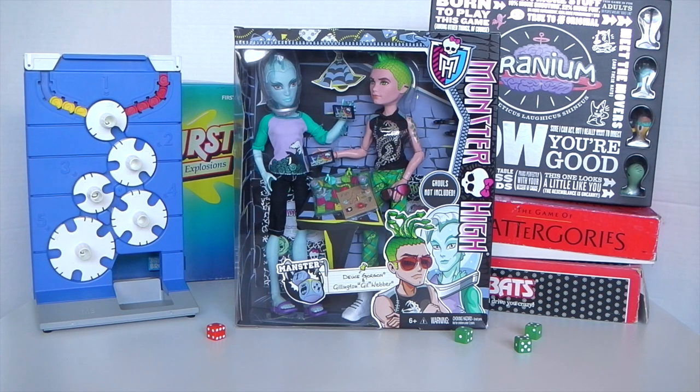Hey guys, it's Mantle here and I hope everyone's having an awesome day. Today I'm going to be showing you the Manster Two Pack featuring Deuce Gorgon and Gillington Gilweather. I just want to say a big thank you to Drusilla and Nessie, also known as Walkie Warrior 23, for sending me these. So let's go ahead and check them out.